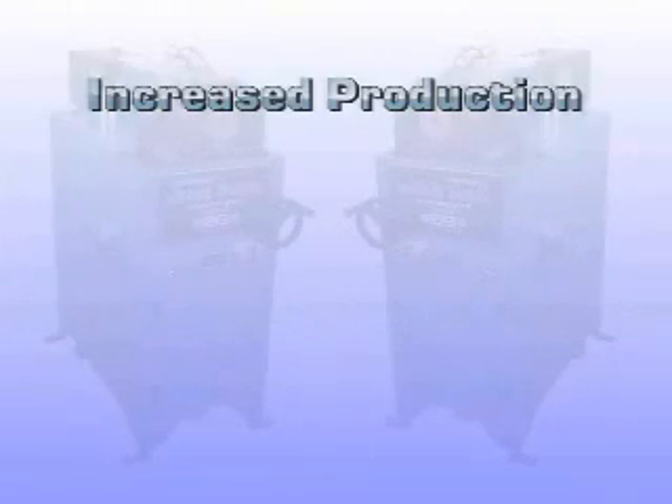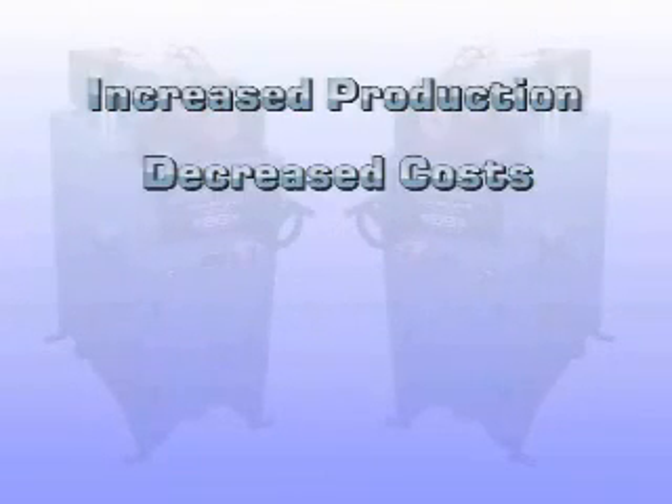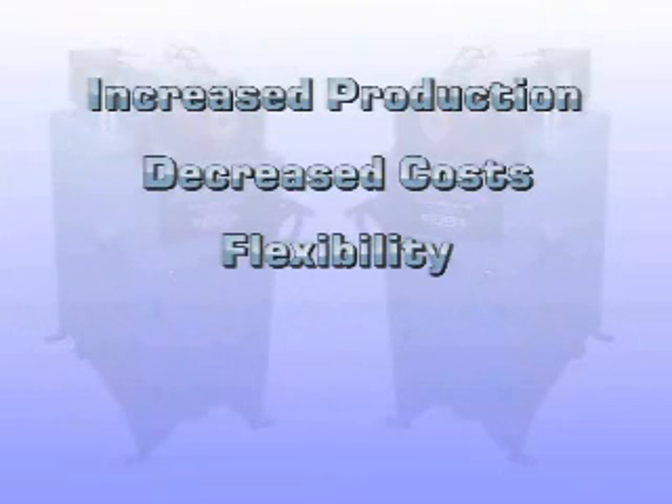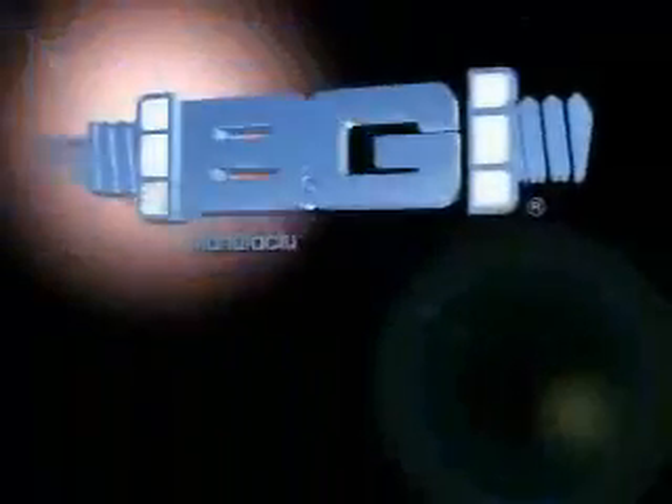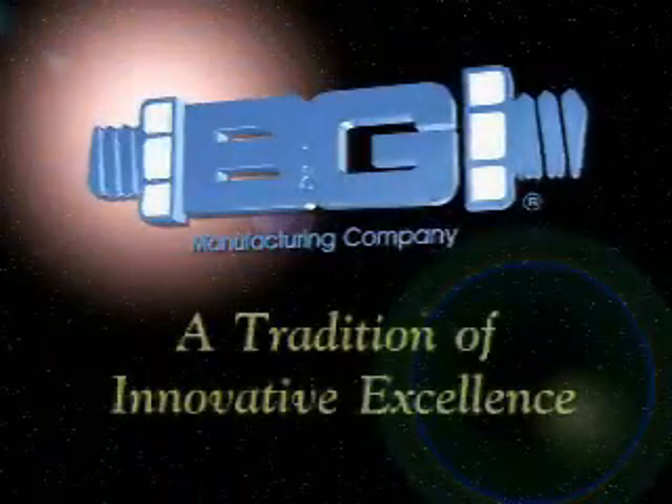The StudMaster: increased production, decreased costs, flexibility, dependability, and the highest quality. From B&G Manufacturing, a tradition of innovative excellence.